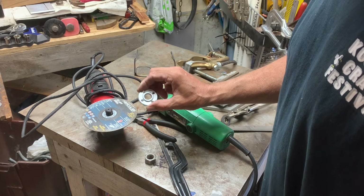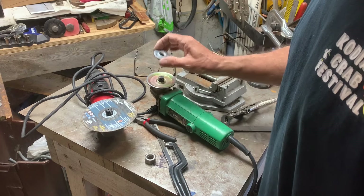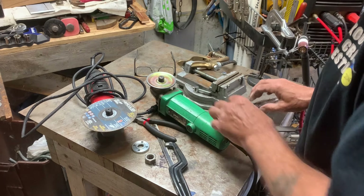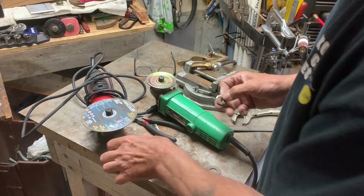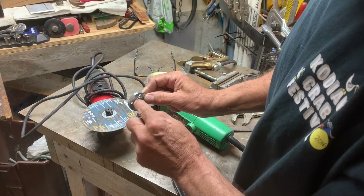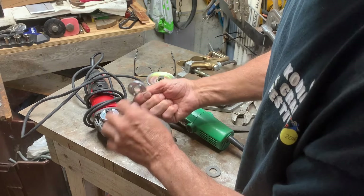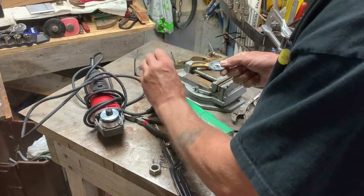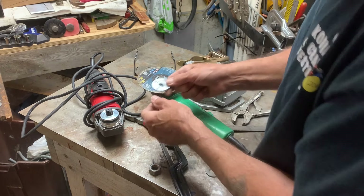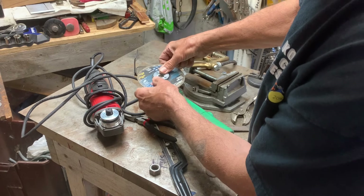Then I started thinking — all I need is one of these to make this work again. This one off of this works just fine. The trick is that it has this little indent here. It actually goes on the cutoff wheel the opposite way — it goes on where this has to go down and lock it in place.